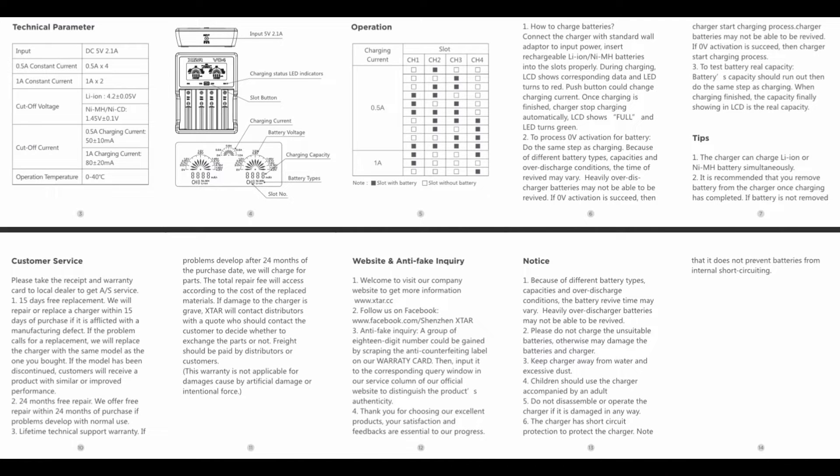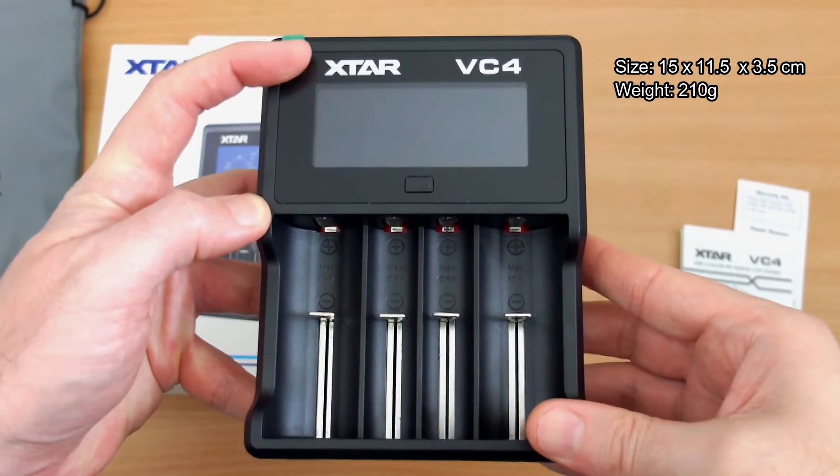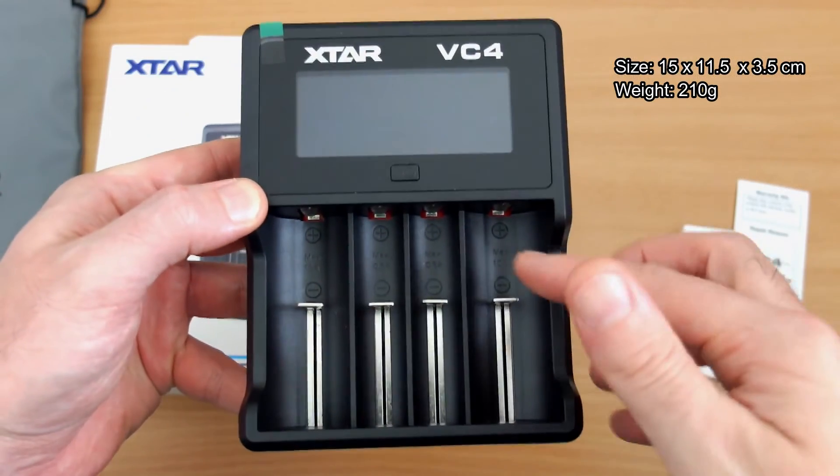If you're using the outer bays you get one amp for each one. If you're using more than that, or the center ones, you get half-amp charging.